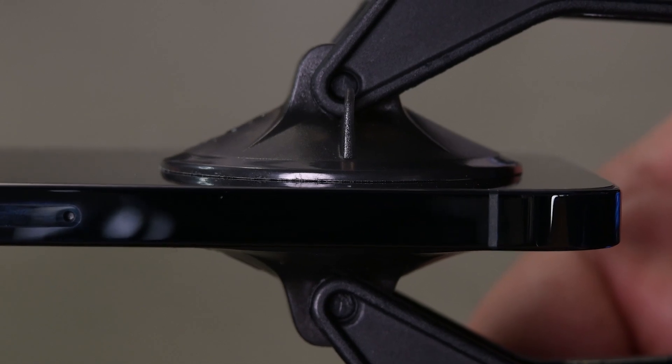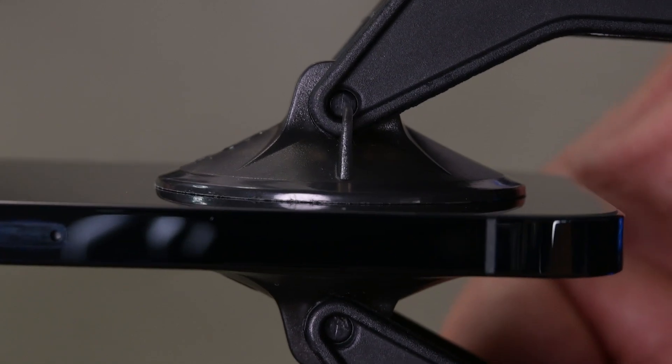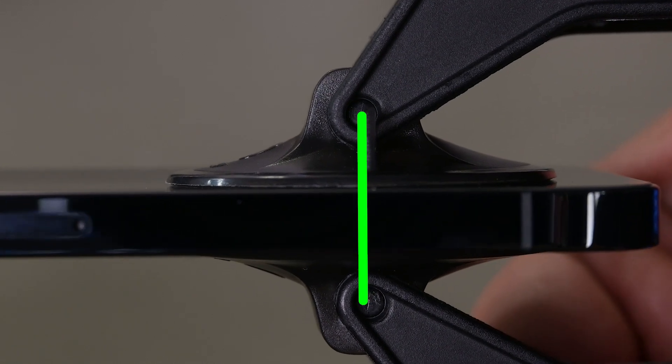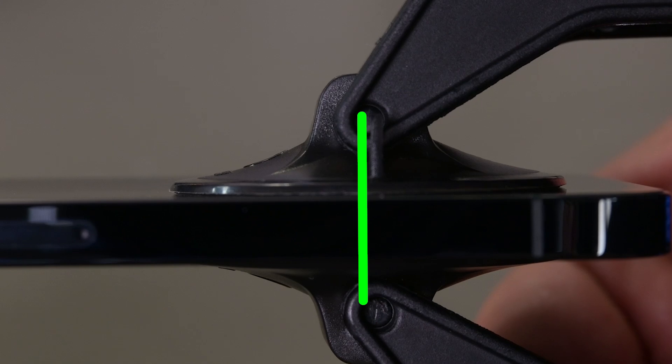Once your device is centered, push down on the cups to apply suction. The key here is to make sure both cups are applied properly and aligned for maximum strength. If your cups are not aligned, the cups may separate from the phone prematurely.